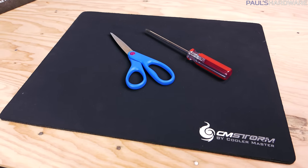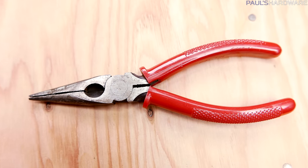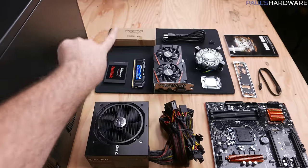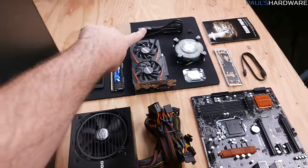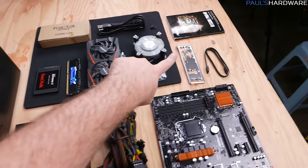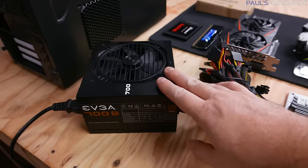For tools I'm keeping it simple: a standard Phillips head screwdriver, scissors, and a rubber mat to set delicate components on — and later I also needed some pliers. Here's everything unboxed and laid out on the table: apart from each item itself I have the box of accessories from the case, the power cord and four screws from the power supply, the heatsink fan from the CPU, and the motherboard manual, I/O shield, and SATA cable from the motherboard.